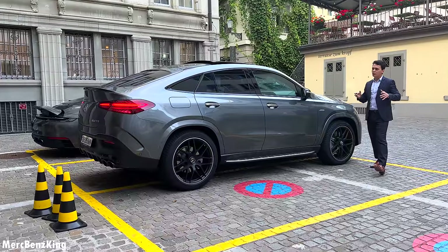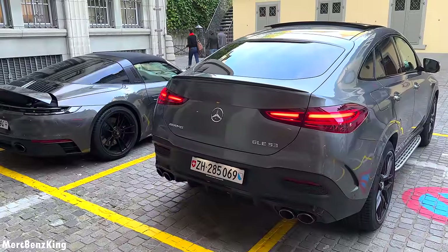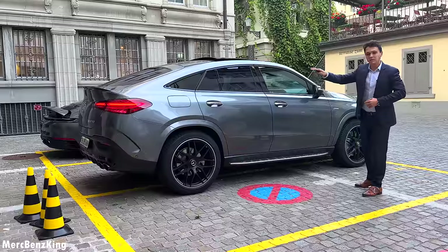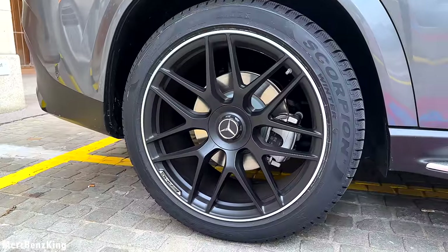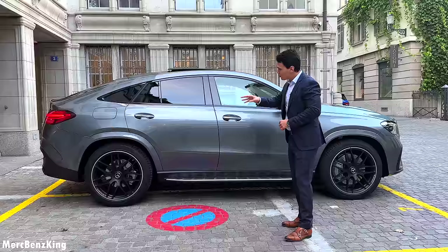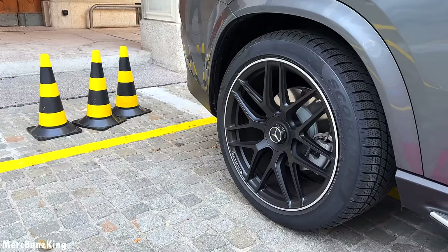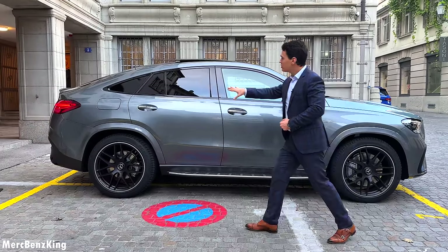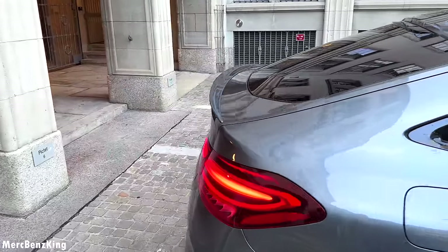Let's move over to the side to admire the beautiful coupe shape of this GLE. It does have new taillights that I will show you a little bit later. Check out the Night Package with blacked out contours around the window, tinted windows in the back, and of course beautiful 22-inch AMG rims in matte black with the Mercedes star in the center. These are actually winter tires, so they are a little thicker, but beautiful on these 22-inch rims — also pretty expensive.